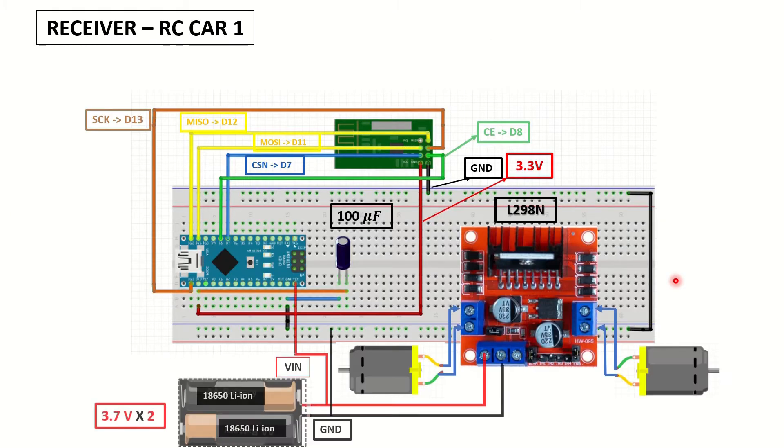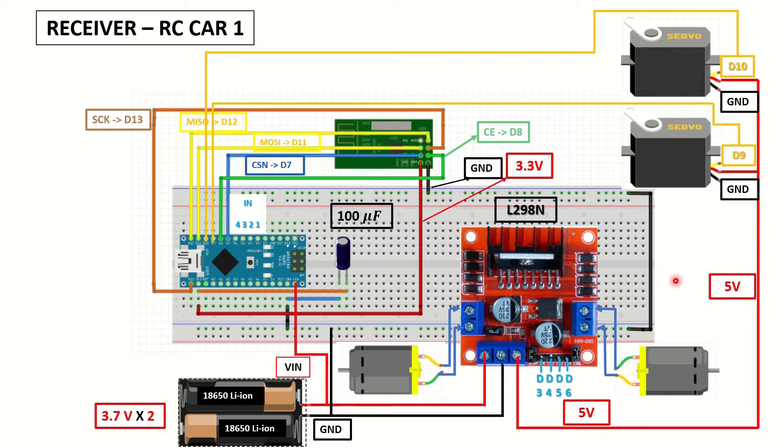This is our first RC car. This one is also the same as the setup in the DIY RC car video. In addition to the two DC motors, you can control two servos mounted on it, but these are optional. This car is not using PWM, so the enable pins on the motor driver are connected to 5 volts with jumpers.